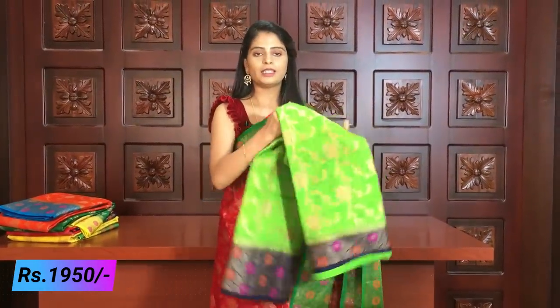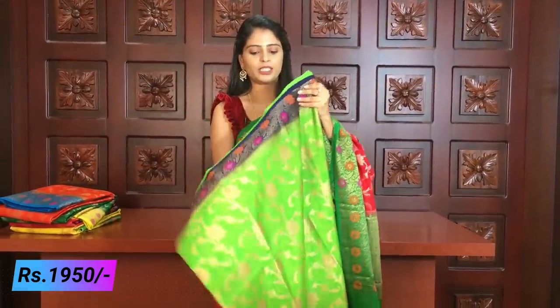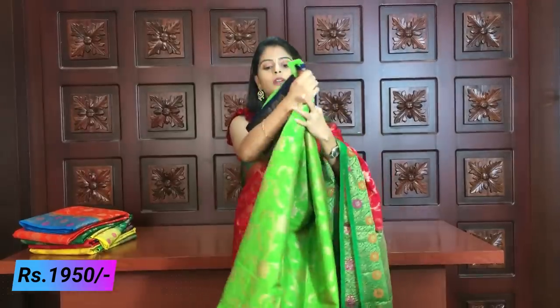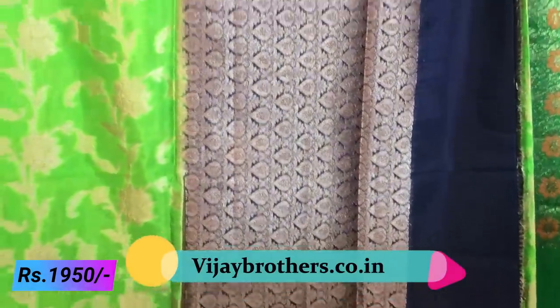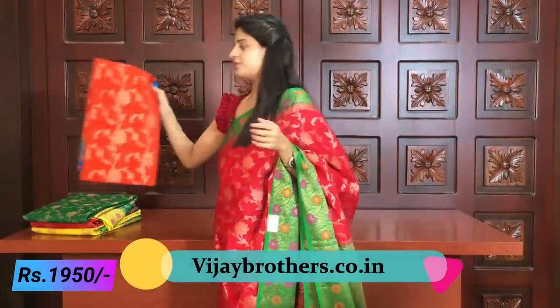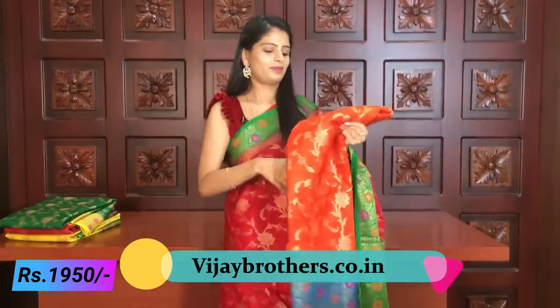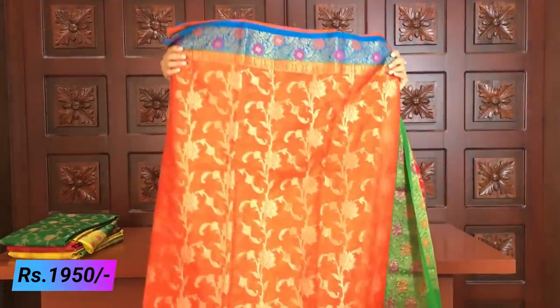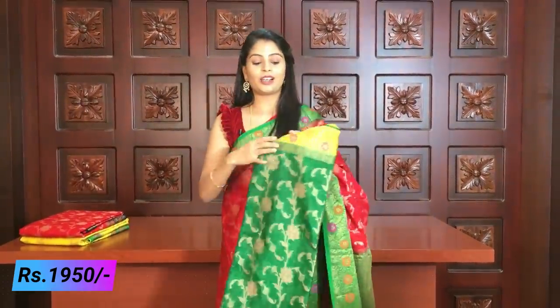Next color — green and blue, but just the opposite. Now green is in the borders. Very clearly — a great combination. The borders are colorful with pink and orange flowers used beautifully. The pallu has darker blue with golden weaving — very beautiful and bright. Next color — wow, this is also a beautiful shade: orange and blue color combination. Very good combination. The saree opens beautifully and is very comfortable to handle.